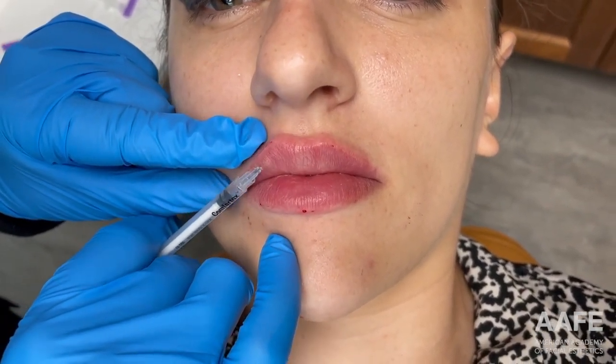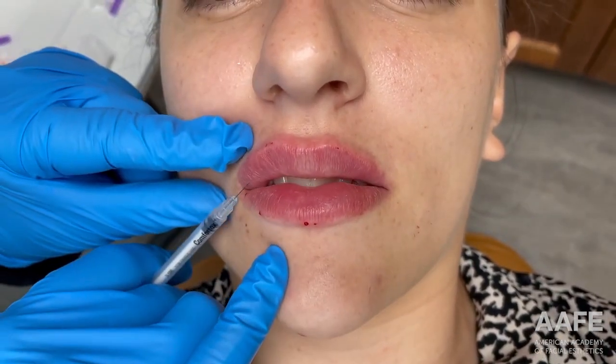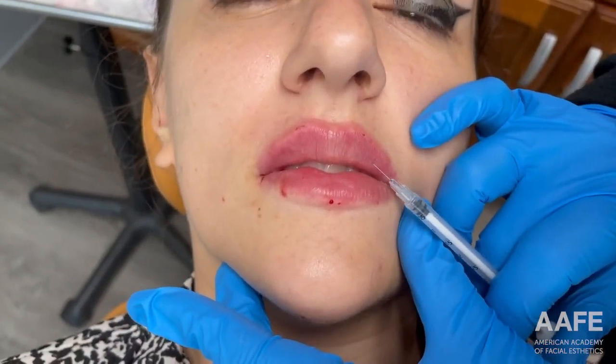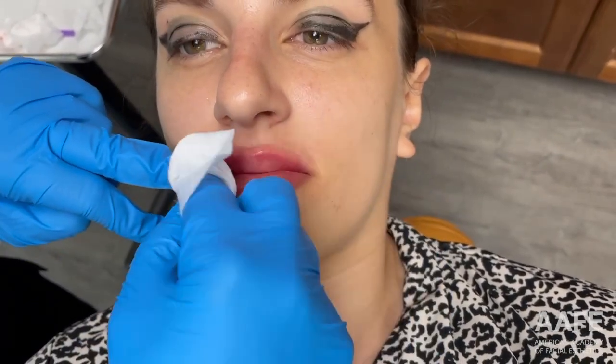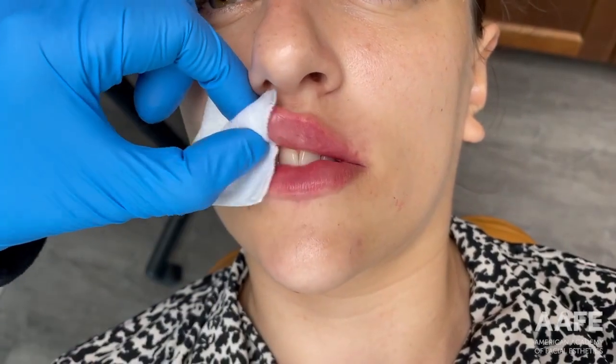Coming back to the top, we're just adding a little bit of standard volume at this point. Because we've had this issue with her having migrated filler in the past, I'm going to go pretty slow with her. So far we've only used about half a syringe, and I'm probably going to stop for the day and see her back in about two weeks to let these heal — I just want to be sure that they're going to be perfect.